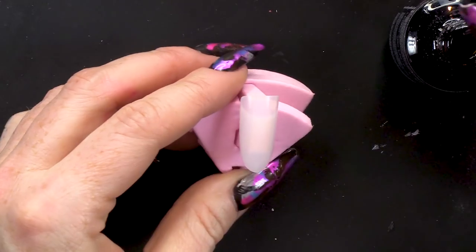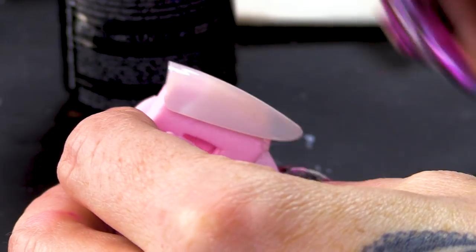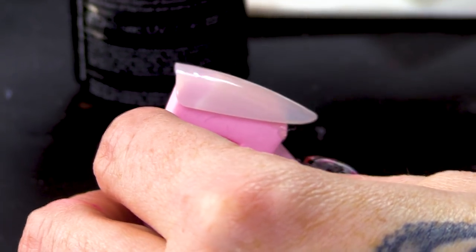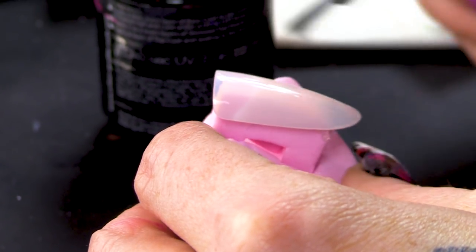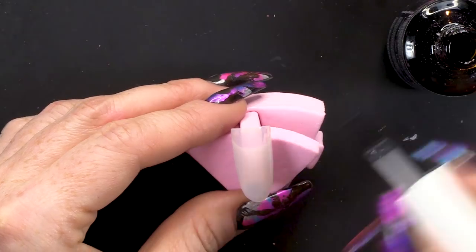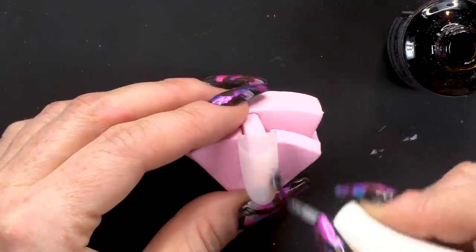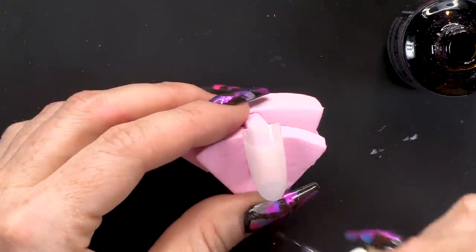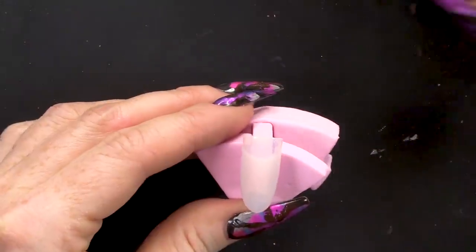First of all, with the tip, I'm going to start with a layer of the Urban Graffiti Top Coat. If you were doing this on an acrylic nail, you could also use the Mega Gloss. If you're doing it on a natural nail, you will need to apply a base first — so you would apply the Urban Graffiti base. Then pop that in the lamp and give that a cure.